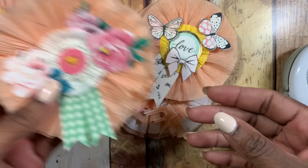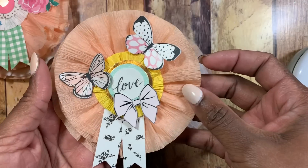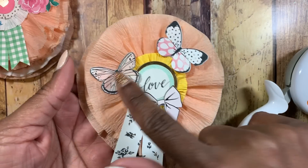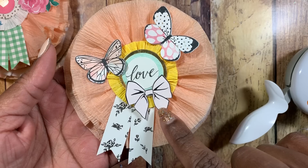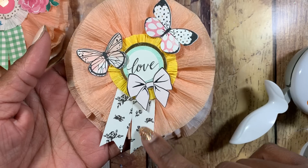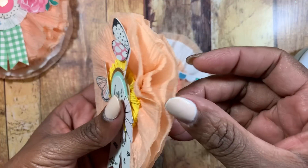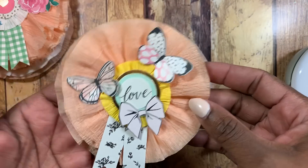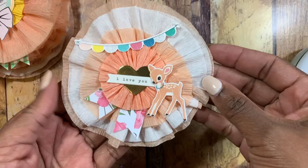The next one has digitals from AC Digitals and this one is from Webster's Pages — it was a free printable of these bows. The rosette in the back was already created; it's a Maggie Holmes rosette out of that pack. This one is also on four layers of crepe paper.